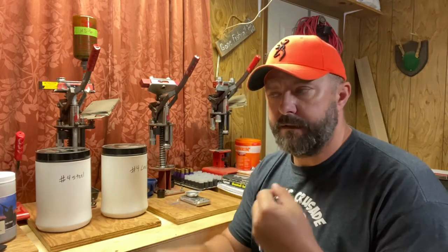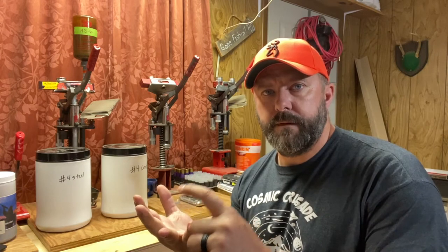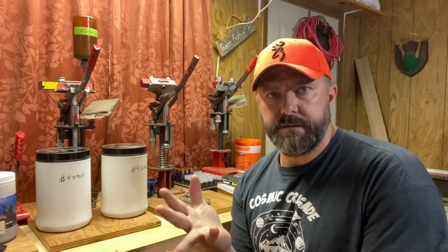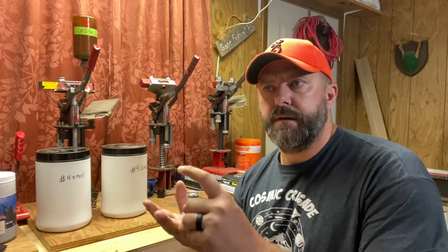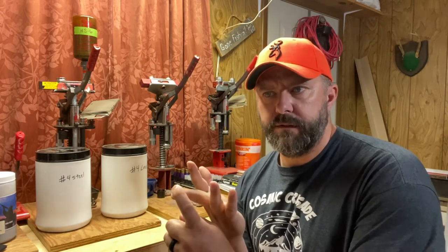We're going to do the best we can here today to look at shot. I've only used and loaded three types of shot: lead, which is the gold standard for shot shell payload; bismuth, which is pretty good — it's not lead, but it'll get you there with today's technology; and then steel, which by the professionals is considered the most inferior. It's the worst one out there.